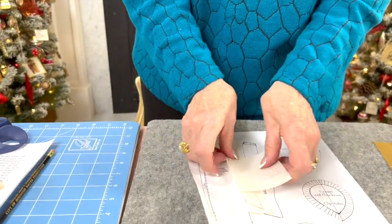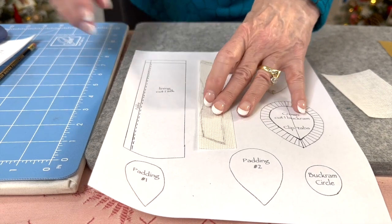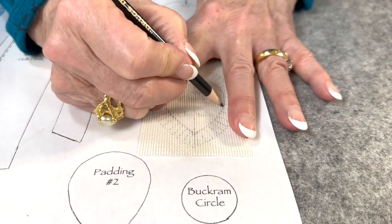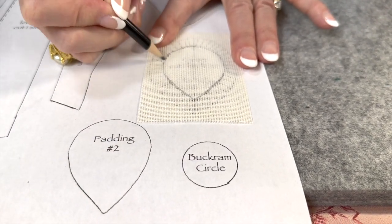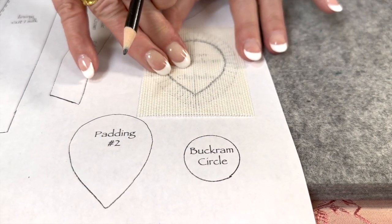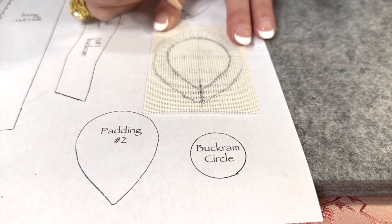We start with buckram — we've got two pieces of buckram to cut. The nice thing with buckram is you can see right through the pattern and just draw around the lines. On this one we have to draw the inner shape. You can use a marking pencil, but for this it's totally covered so it doesn't matter. Then we'll draw our outside and mark our center front and center back for reference, because it's a lot easier if you have those in place.